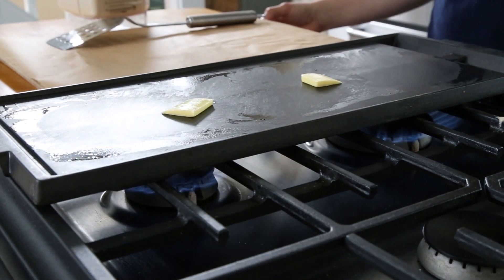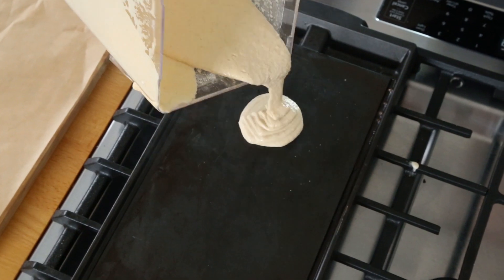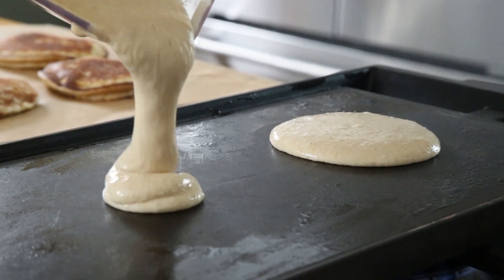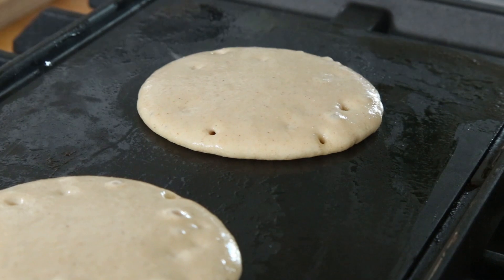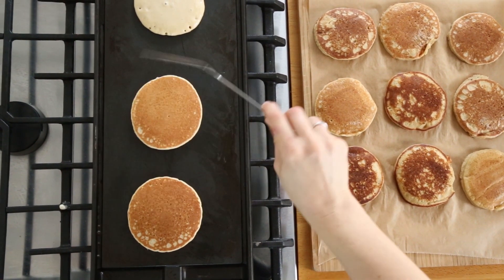Heat a griddle or a skillet and go ahead and grease it. Once it's hot, pour the pancake batter and cook those pancakes for about two to three minutes on each side. You'll know the pancakes are ready to be flipped when the batter begins to bubble up.